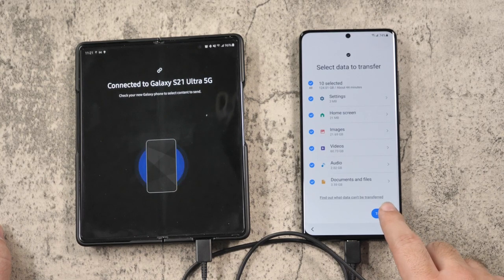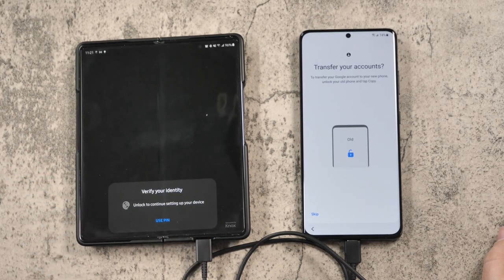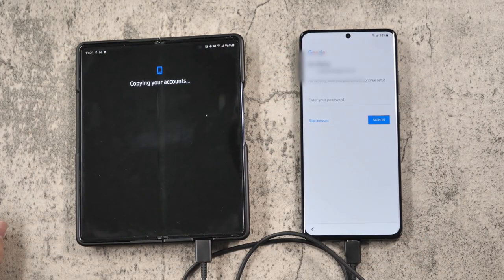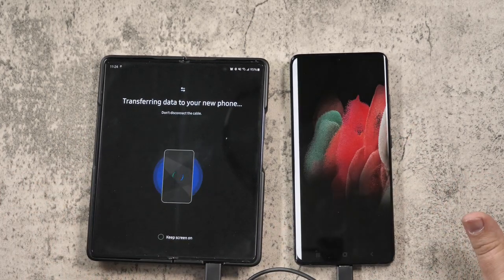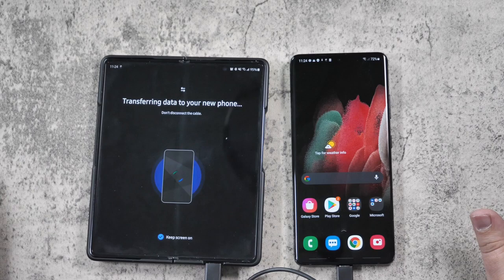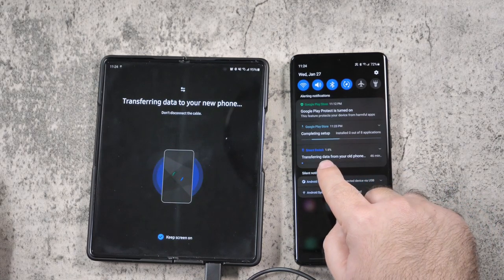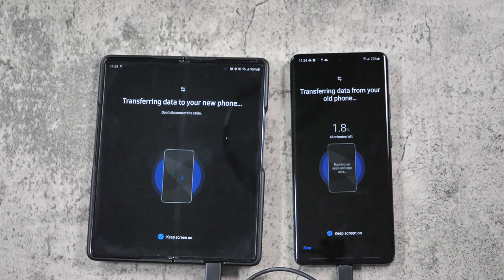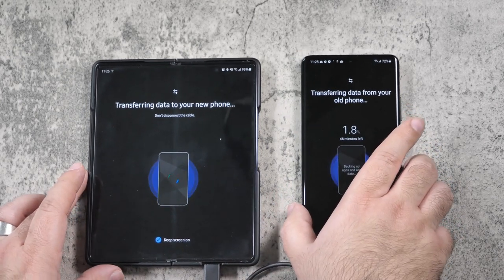Now that I've selected everything, I'm just gonna go ahead and hit transfer — that will start it. Hit copy on the old device. You're gonna use your fingerprint or your PIN to verify that it is you, and it's gonna start by moving all of your Google accounts. Now it's going to start the transfer and finish the setup part. The thing you wanna do is keep the screen on on both devices, and that will be the best way to transfer everything over.